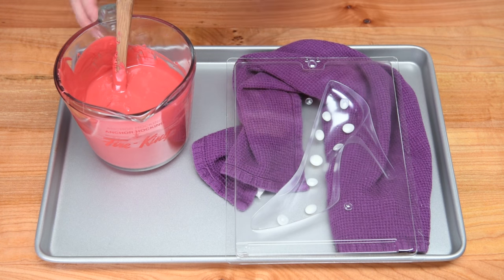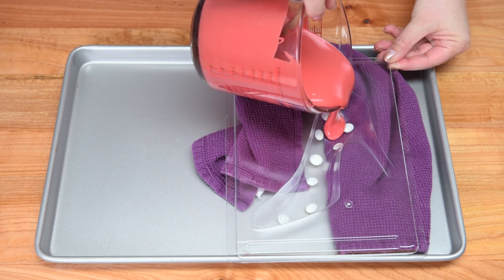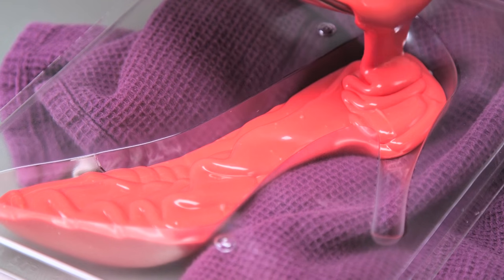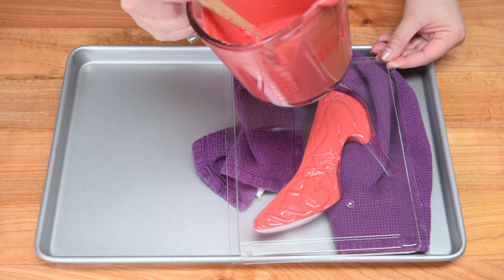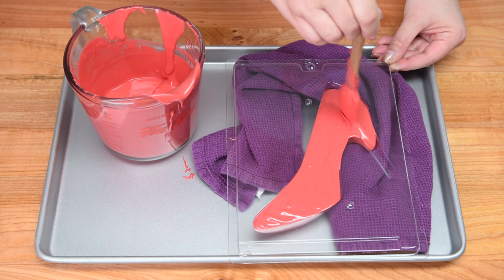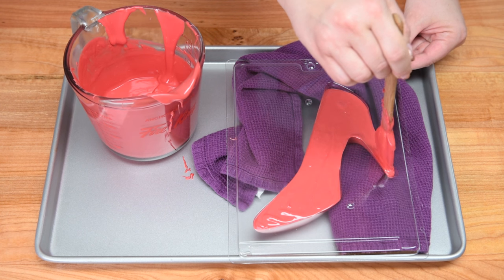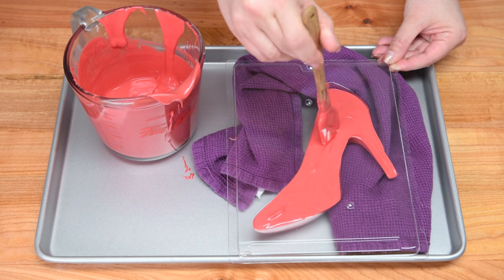Once the white polka dots are set, take your melted red chocolate and fill the mold up about 90% full, just like the regular chocolate shoe. If you want a 3D shoe you'll obviously repeat this with the other side, but if you just want a one-sided shoe you can just do half. The nice thing about these molds is you have that option. I'll make a full one and then show you the finished shoe when I pull it out of the mold.